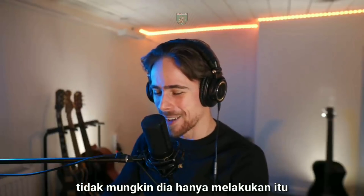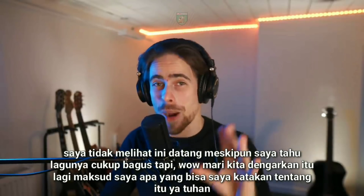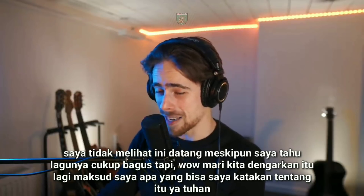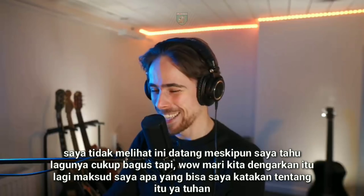Each one of his fingers has its own brain. No way! No way did he just do that! What? I didn't see this coming, even though I know the song pretty well. Wow! Let's listen to that again. I mean, what can I say about that? Oh my god.